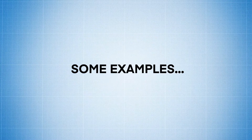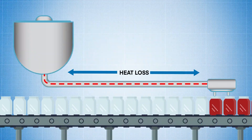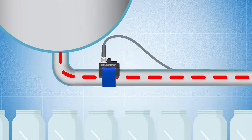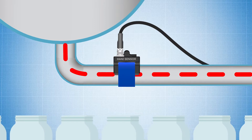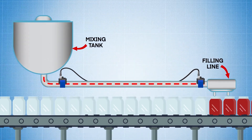Here are some examples. Calculating Heat Loss In-Line: Let's say we want to determine the amount of heat loss through a pipe that's running from a mixing tank to a filling line. We can mount a HANI sensor at the outlet of the mixing tank and one on the inlet of the filling line for a fast, precise assessment of the heat loss.